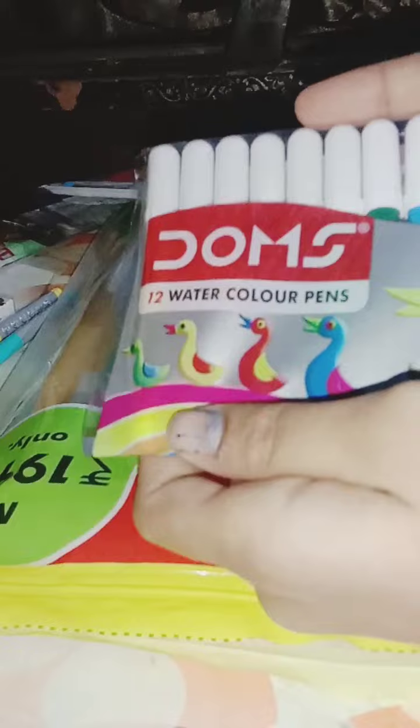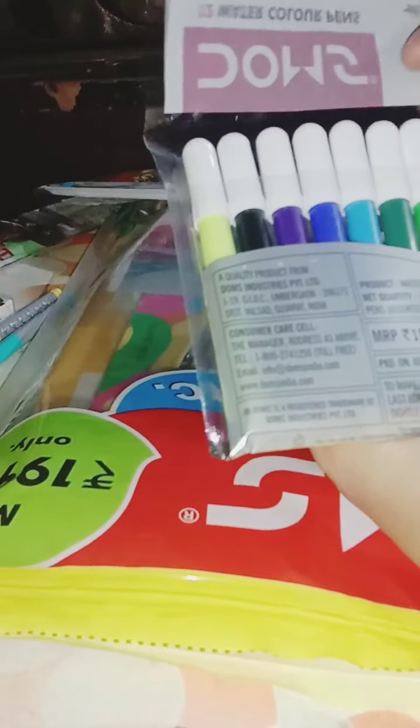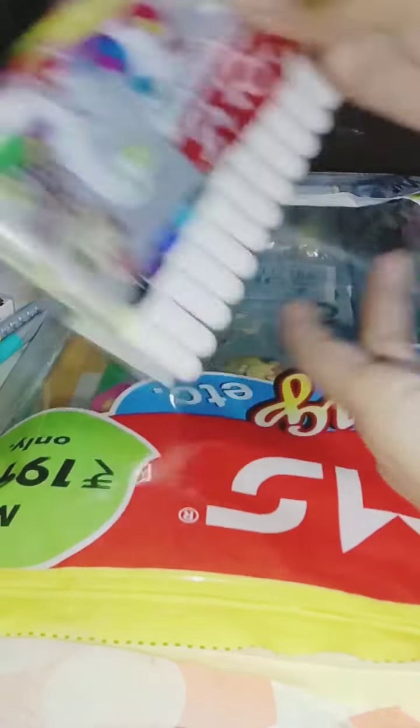We have got some sketch pens — again it is of 12 shades only. We have got magenta here also — so good, so cool, right?